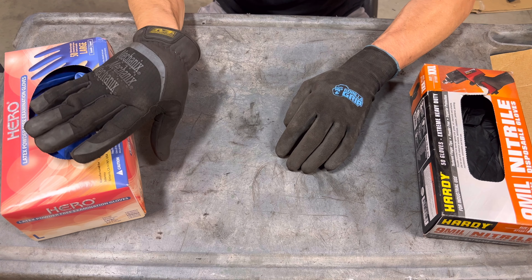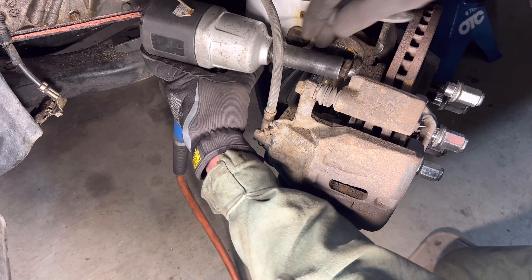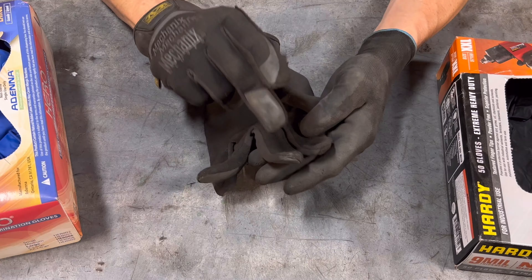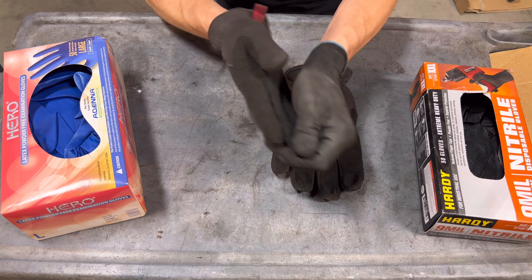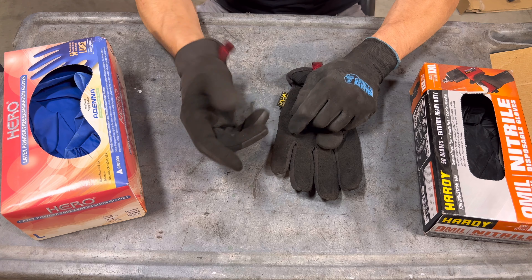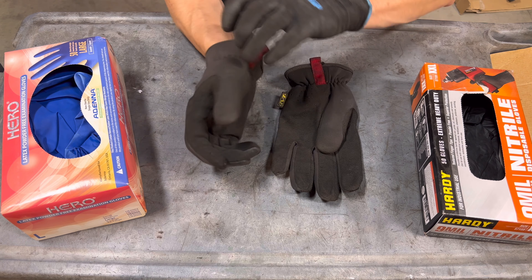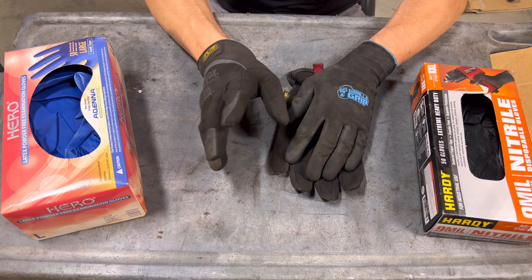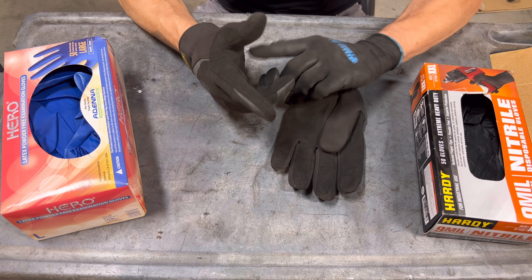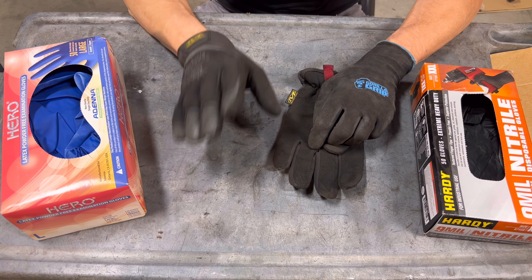Let's talk about these mechanics gloves. On the palm it's got a faux suede material that gives you good grip when gripping metal, tools, or similar objects — it has a non-slip feel. The fingertips are touchscreen compatible. One thing I really like is that I can take them off and put them on really fast even with sweaty hands. It's got elastic around the wrist and a velcro closure.